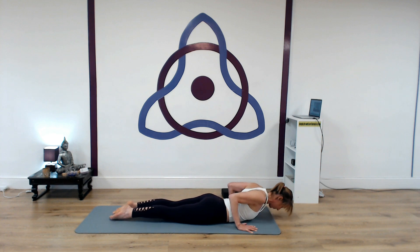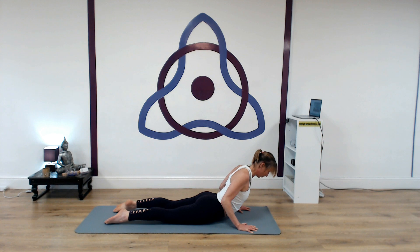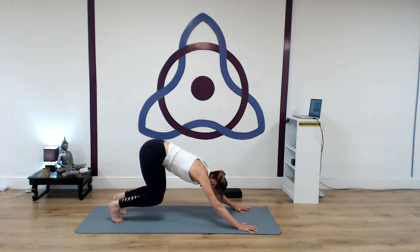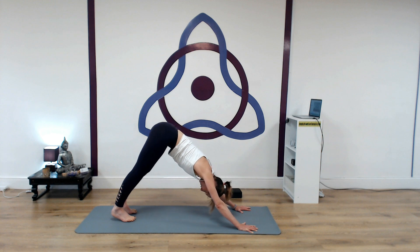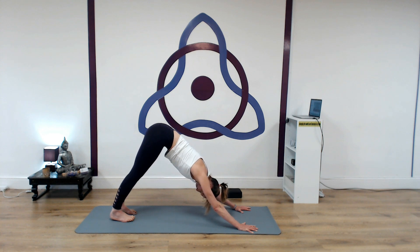Inhale, release the tops of the feet. Roll up into cobra — shoulders away from the ears. Press into the hands, seat to heels, lifting up and back into down dog. Full deep breath in. Remember, arms are forward — try and get that feeling of broadening across the back of the ribs. Biceps drawing towards the ears, feel that firmness through the arms. Lift the hips.